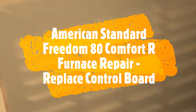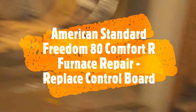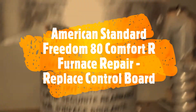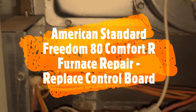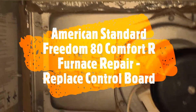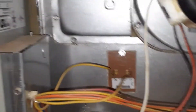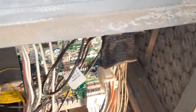I have an American Standard Comfort R — you can see it's an 80% efficiency furnace, so it does have a metal exhaust. We had a flood in our basement, up to seven feet, so the whole unit was inside water. What I found out is I was able to start the air conditioner — it starts and the fan came on, but the blower fan would not turn off.